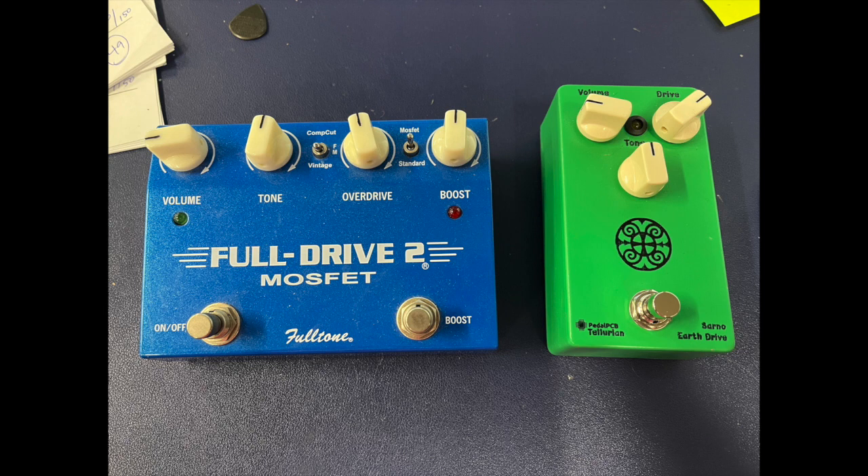Alright, here's a couple more pedals. I've got the Sarno Earth Drive and then a Fulltone Full Drive 2, the MOSFET version — which I'm currently trying to sell for 80 bucks. It's basically two pedals in one. Here's the clean signal on the Dr. Z again. And here's the Earth Drive — that's with the tone control at noon. And then here's the Full Drive 2.